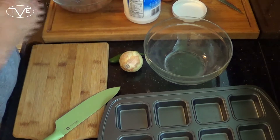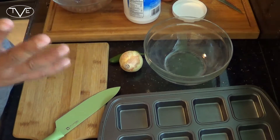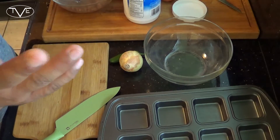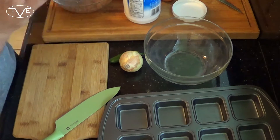Now that my chorizo is done, I'm ready to move on. For this, I'm going to use a little bit of onion and jalapeño because that's what I like. But use any vegetables you want — some asparagus, broccoli, bell pepper, whatever. Go ahead and throw that in there. Right now I'm going to prep my jalapeño and my onion.